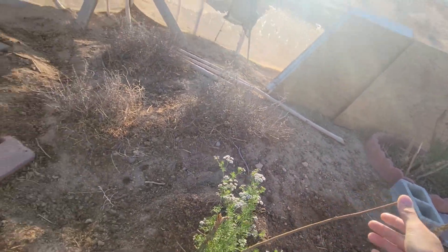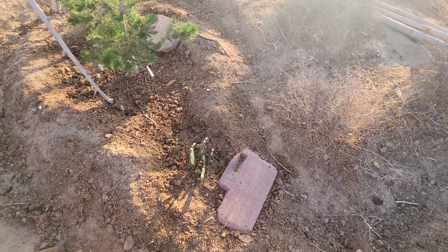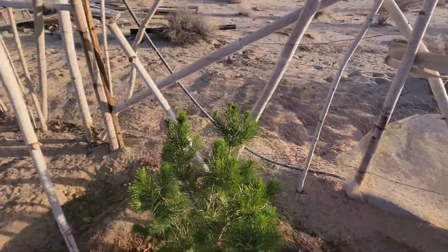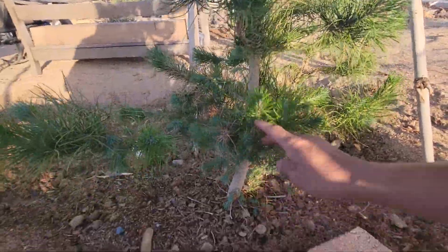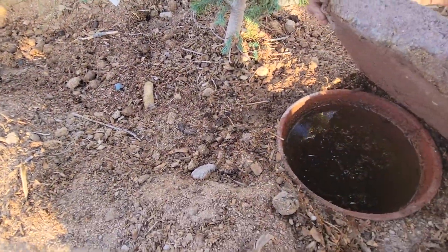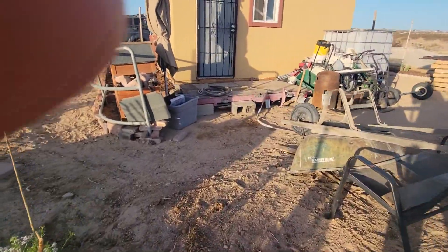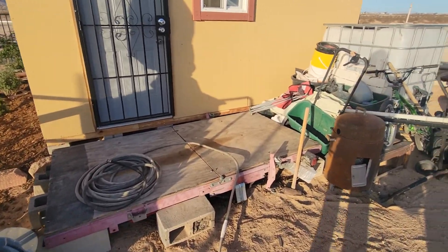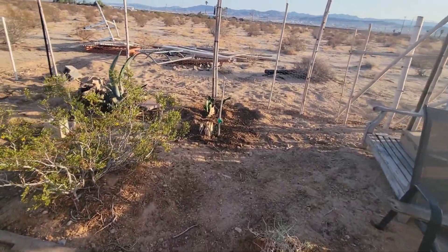It's a little top dead. There we have an opuntia cactus. Right here we have the Elderica pine, which is doing pretty good — trunk is thickening out. And that little rabbit I saw ran somewhere over here. I'm going to have to try to get it out later on — hopefully I can get it out of this fenced area.